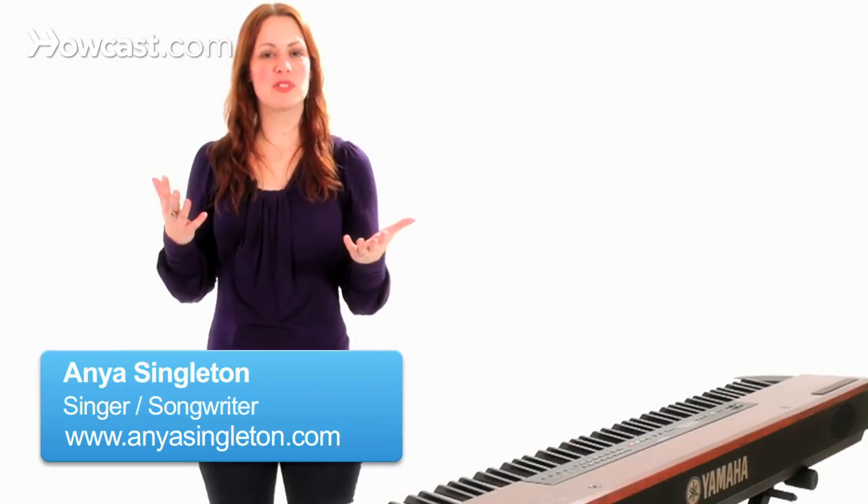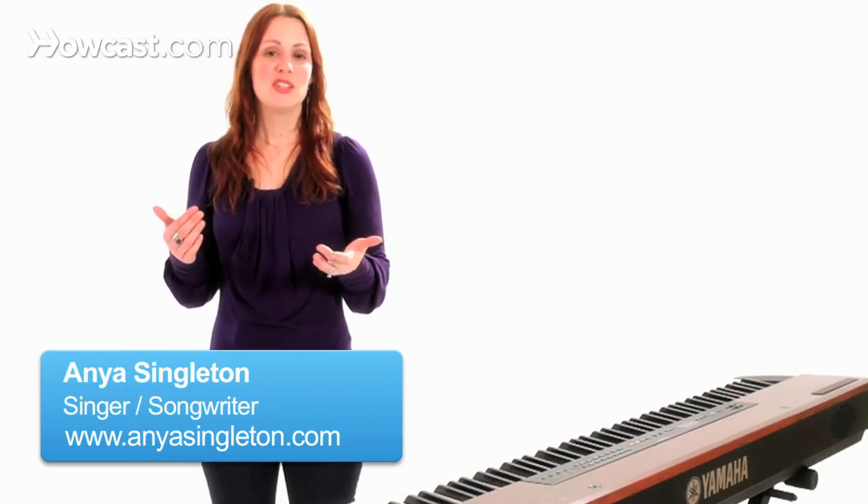Hi, I'm Anya Singleton, and here are some tips on singing into a microphone. What you want to think about are two things. The main thing is, what style of music are you singing?